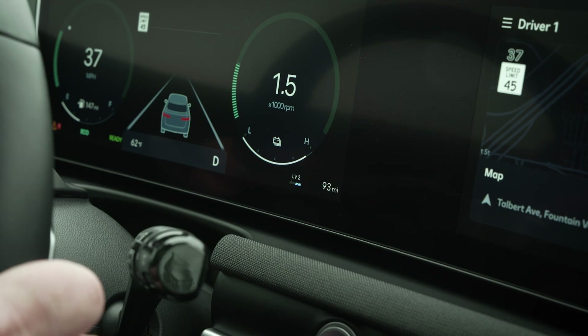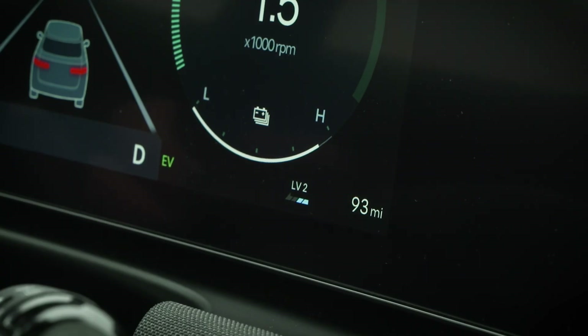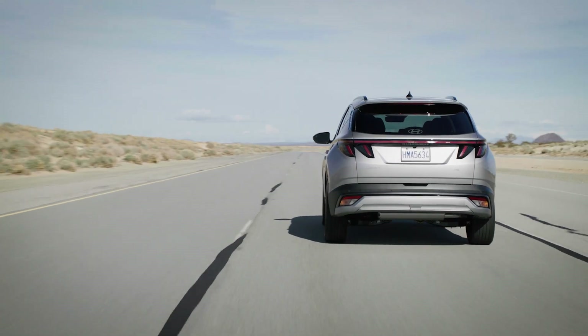You can see the current regenerative braking level on the instrument cluster. Remember that the higher the regeneration level, the more braking you will feel when releasing the accelerator. You can choose which level is most comfortable for your driving.